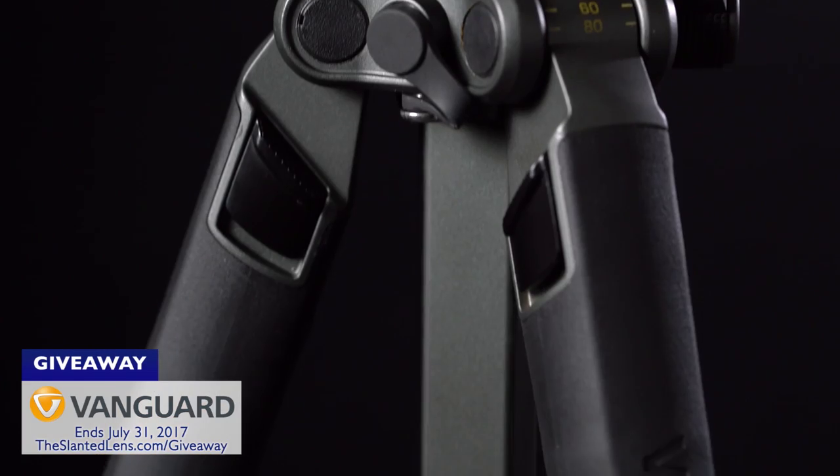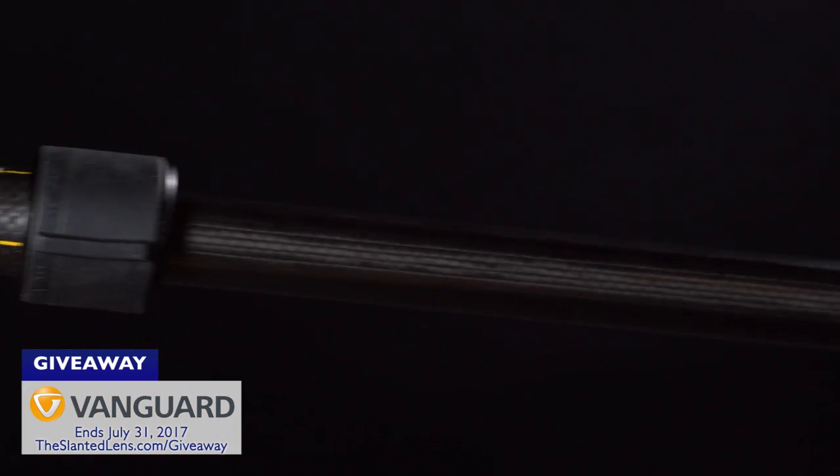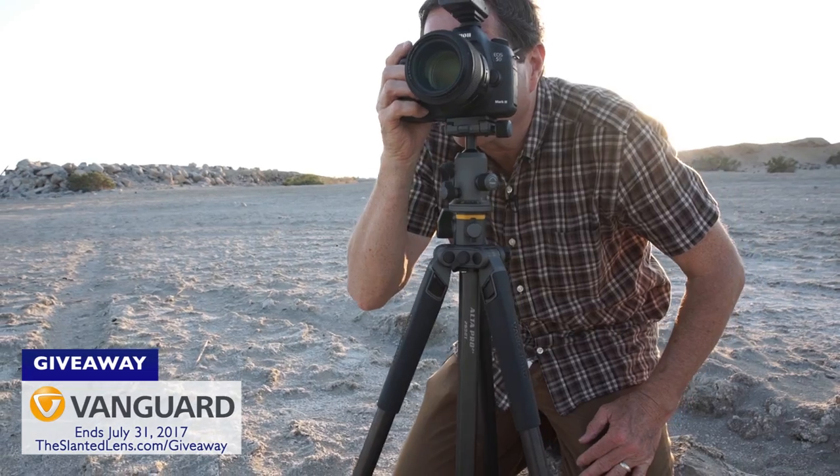This month on The Slanted Lens, we're giving away three of my favorite products from Vanguard: the 263 carbon fiber tripod — lightweight, easy to take on location, fabulous tripod — and the Veo tripod, which is very compact and made to travel; I've traveled around the world with it. And last of all, an Altasky 45 backpack — travel equipment to take with you wherever you're going. Get over to theslantedlens.com and sign up. Hopefully you win.